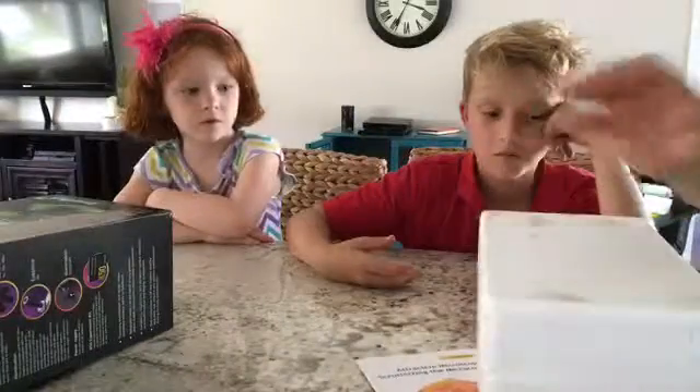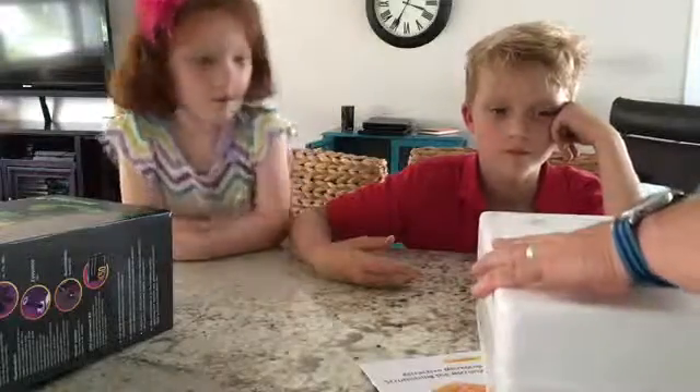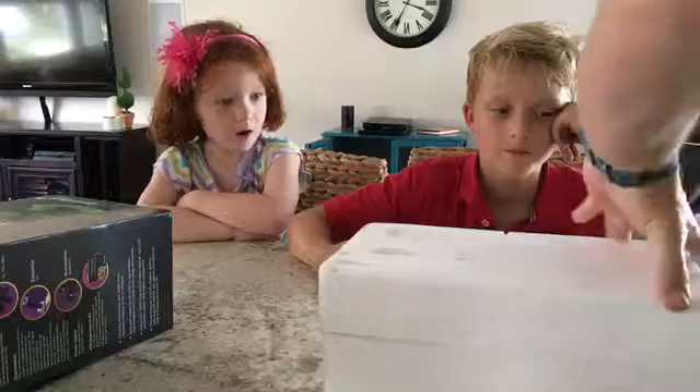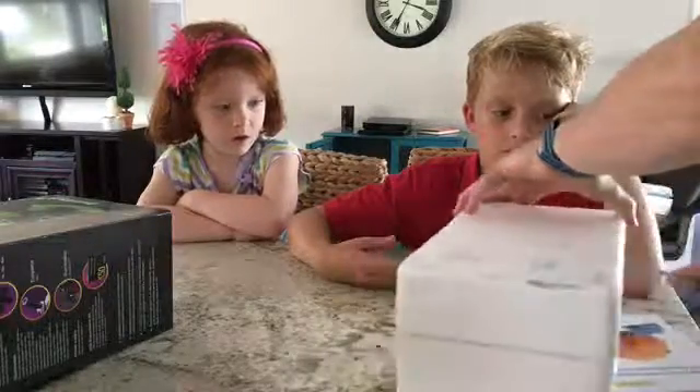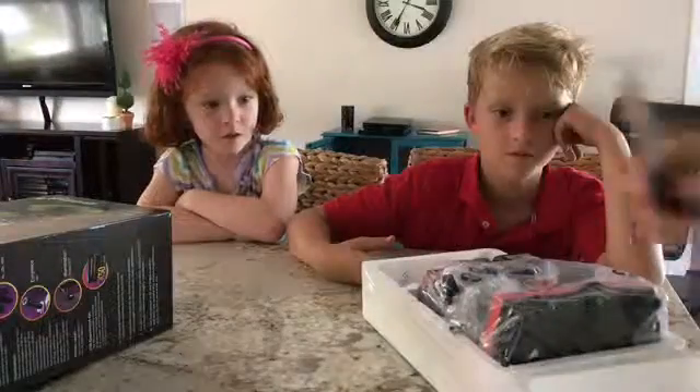I've checked out the description online but I haven't opened this up yet, so I'm sort of excited to see what this is all about. From the description it seems like a very high quality microscope, and there's an option for one that has capacity for digital photography, which is pretty crazy.